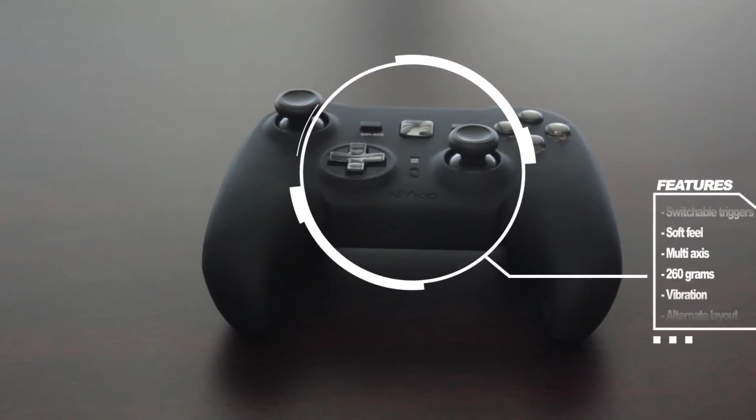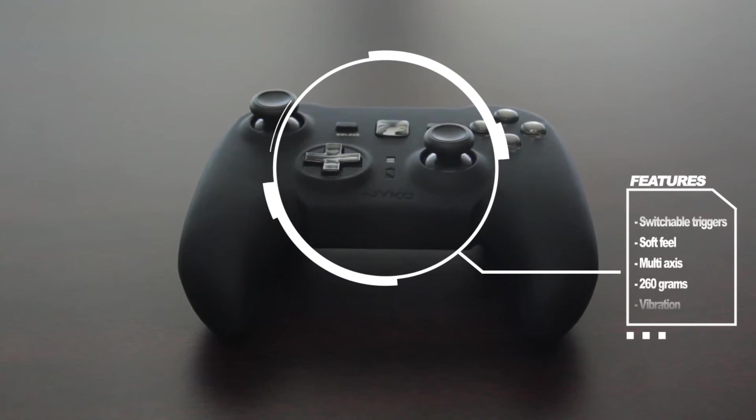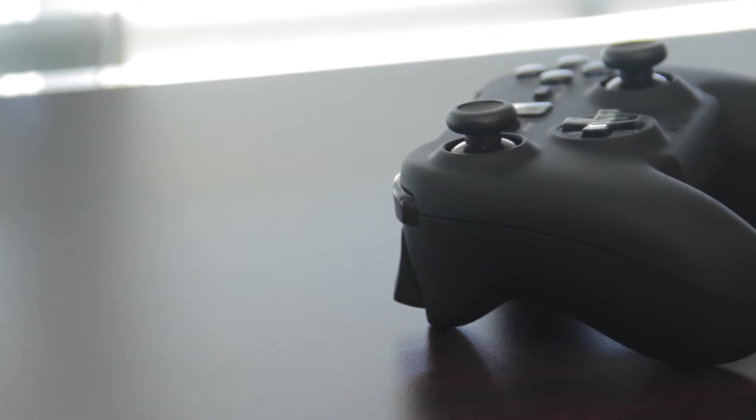Just taking a look at the features here, it has a soft feel, multi-axis, it comes in at 260 grams, has vibration, and also has motion sensing capabilities.